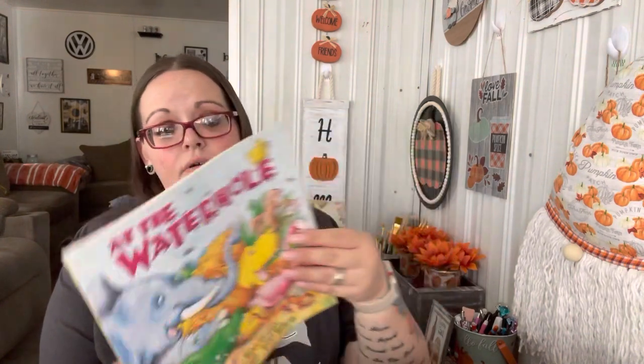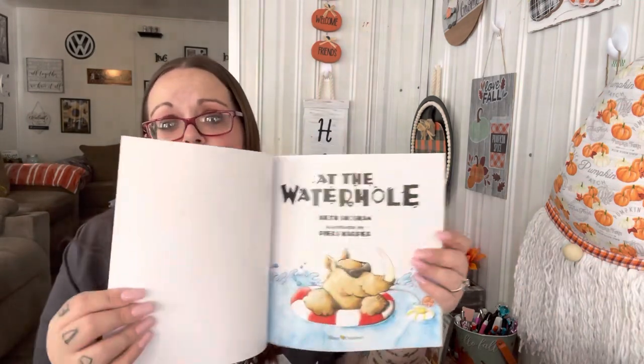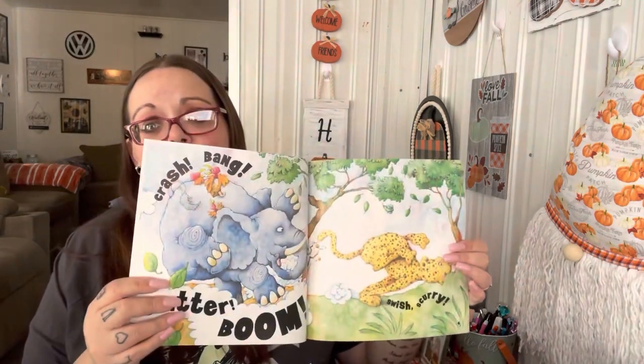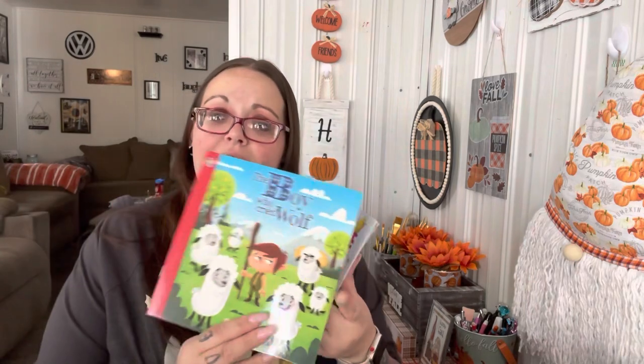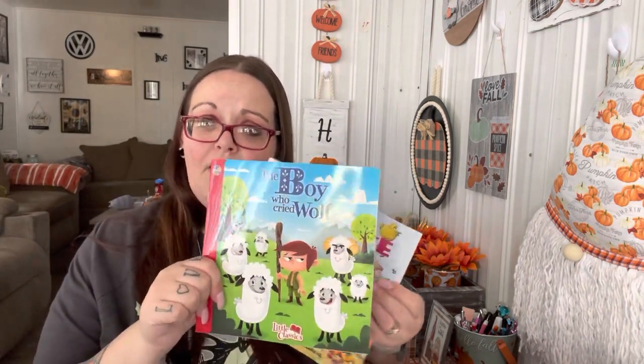My mom has some toys for the kids — mainly Hot Wheels and a few little things — but I want to leave more there so I don't have to worry about it. I'm going to take a collapsible storage bin and put it all in there so the kids know where it is. I got two books to leave there: one called 'At the Waterhole' with all different animals, and 'The Boy Who Cried Wolf.' I read to Shannon and Leland every single day — they love books.